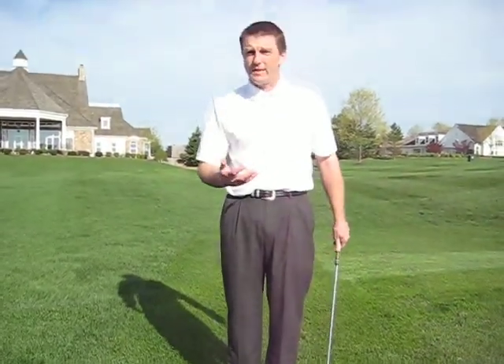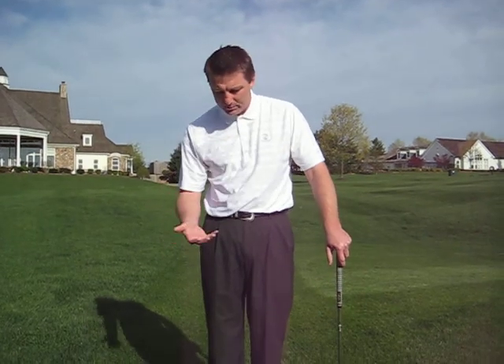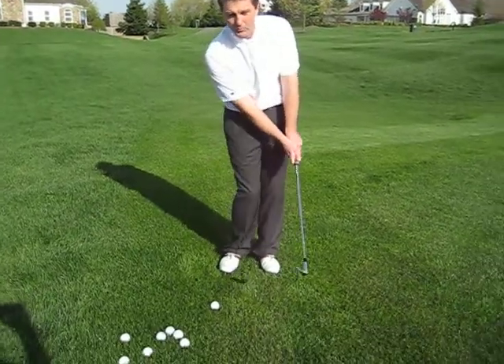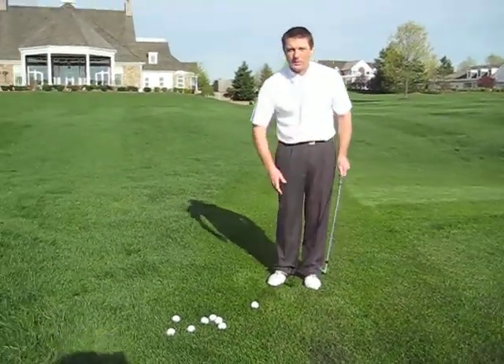One of the problems that we see when we teach the game of golf, and particularly when we teach chipping, is we see way too much lower body movement in the chipping stroke.